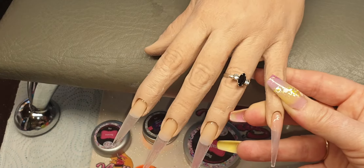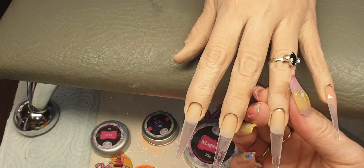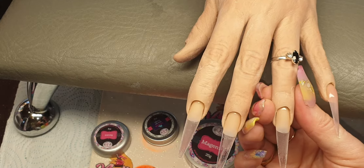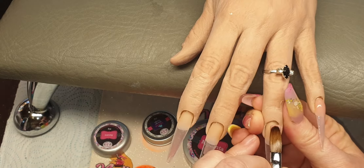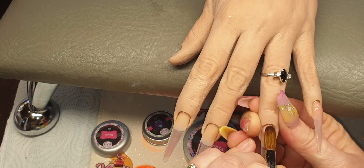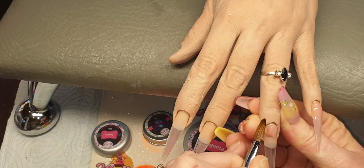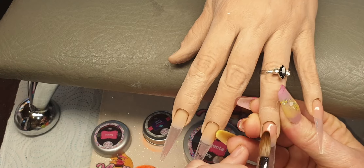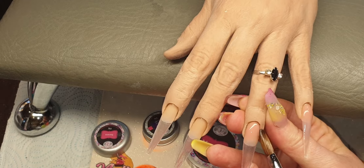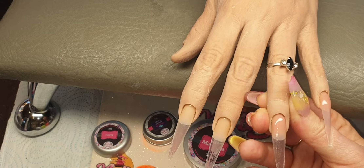Hope everybody's keeping safe and well. I'm going to do the same on all four nails just using Flawless, so we're just going to place it in at the cuticle area, tap it right up into that cuticle, bring that down, tap it across, bring that down, and then just clean up any that got stuck in the cuticle area.